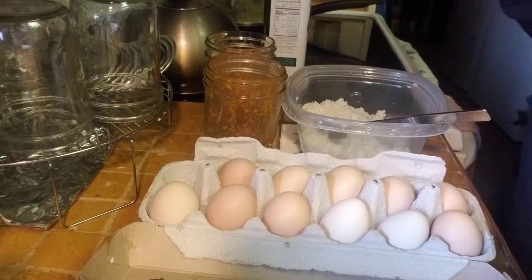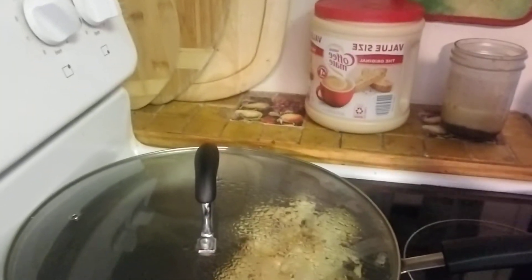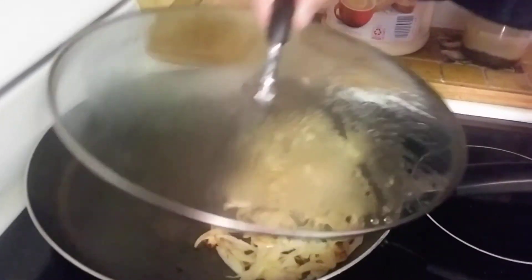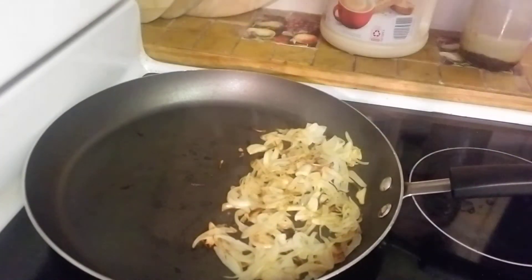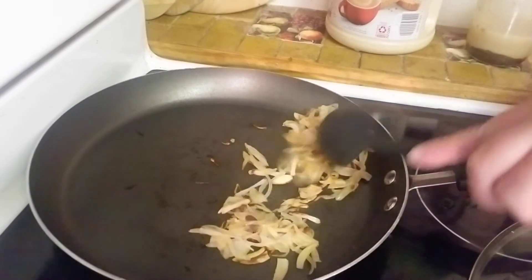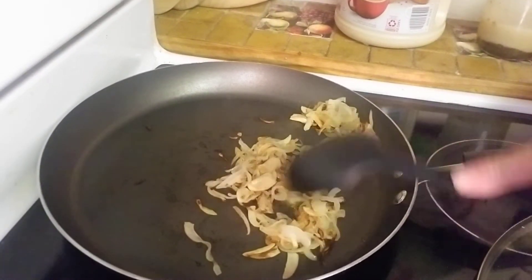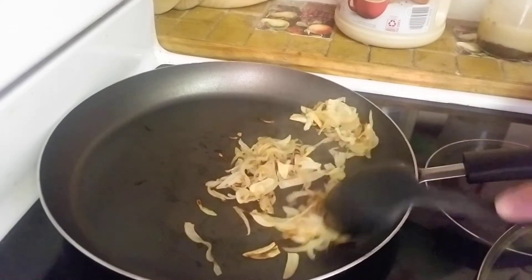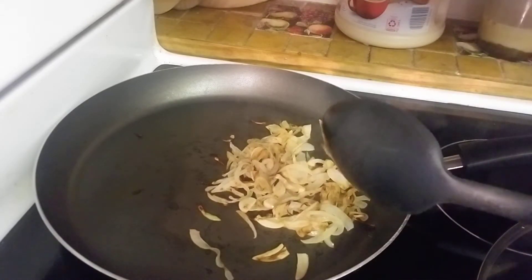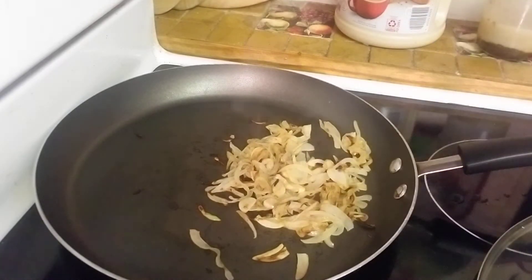Once I throw the rice in the pan it's gonna not stick and stay loose. I'm gonna bring you over to the pan — trying to keep from dumping this camera into a hot pan — and we're gonna stir it around just a little bit. I keep it covered so everything stays moist and doesn't turn into onion chips. We like that real brown look, so I'm gonna turn the heat down just a little bit.